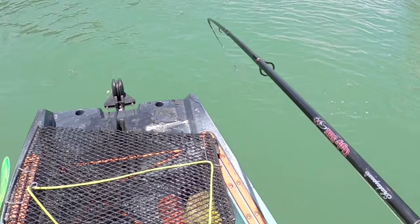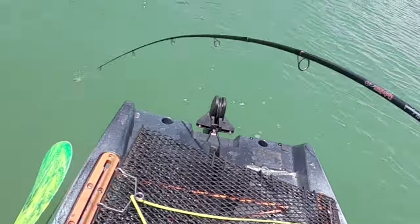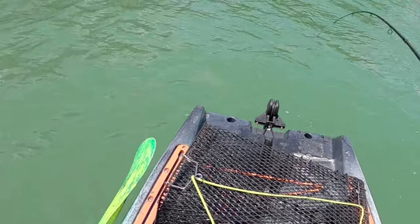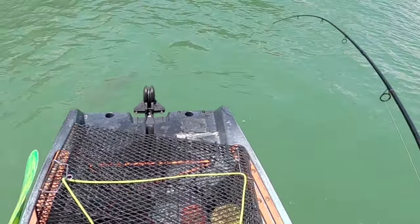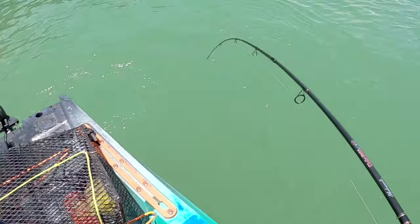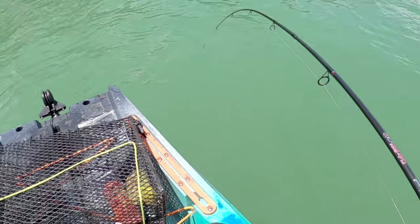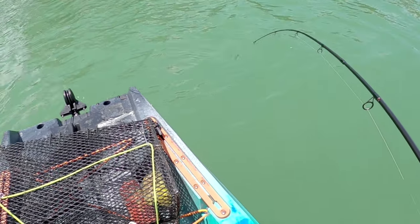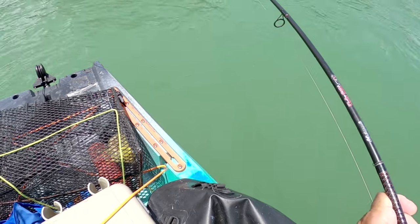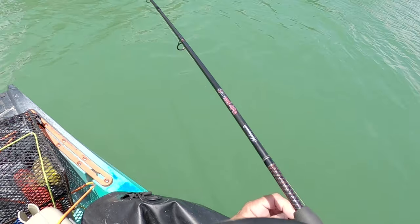That's a big sheep's head — wait, it's a black drum! Big black drum, nice! I haven't had a big black drum in a while. He's going to be a keeper too, definitely a keeper.